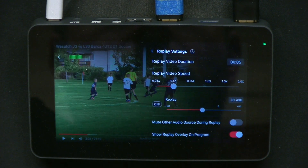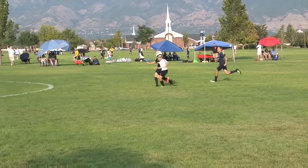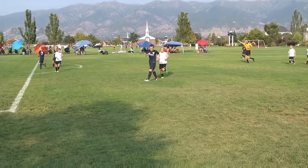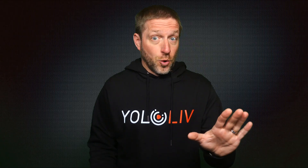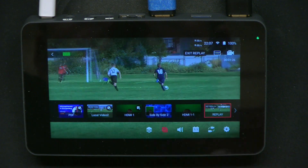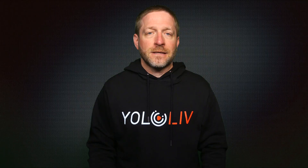You can also predetermine how far back this instant replay will go. So after that big breakaway and goal, you can instantly tap replay and see it again in slow motion. As something starts to happen on the field, don't worry, because you can tap exit replay at any time and go back to the camera that you were using before the replay. This is just another amazingly intuitive new feature you'll only find on the YoloBox.